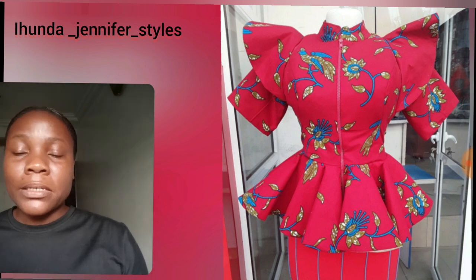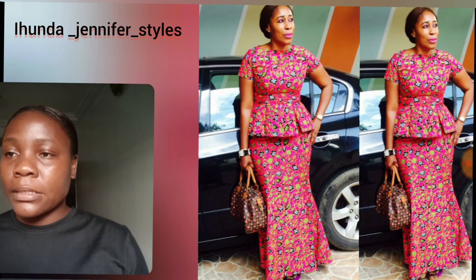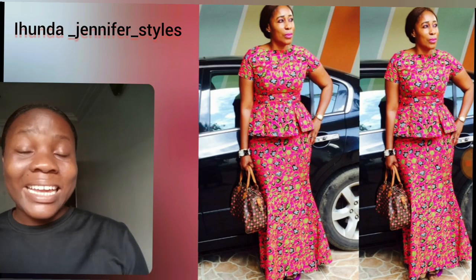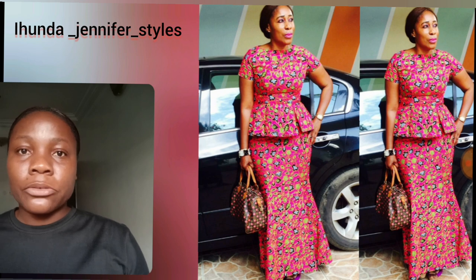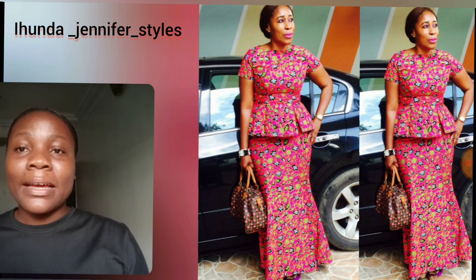Look at this particular peplum blouse — the details, the sleeve — with skirt and blouse. One thing about that particular blouse is that you can actually rock it with any kind of prints, like your jeans or even the same ankara print. Here is another pink ankara print style.